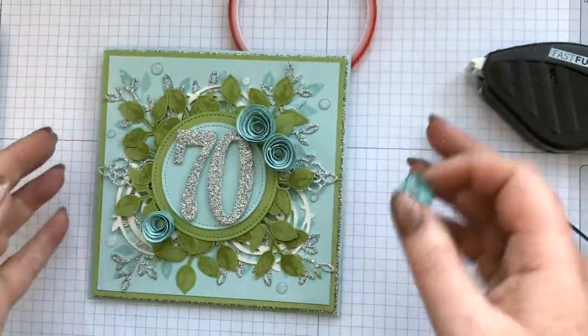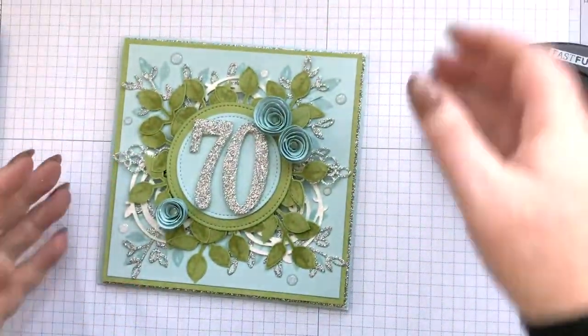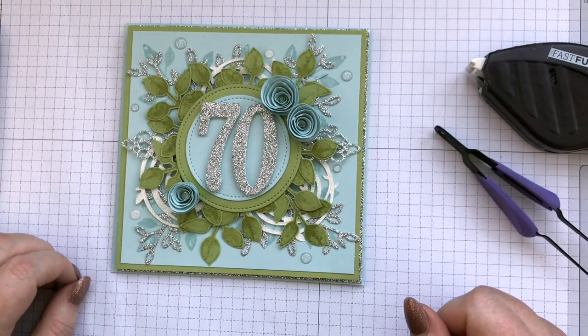And that's it. I hope you've liked the card. Thanks Artful Stampin for the initial idea. I hope you like the change of colours, and wishing my mum a happy 70th birthday. Thanks very much, bye!